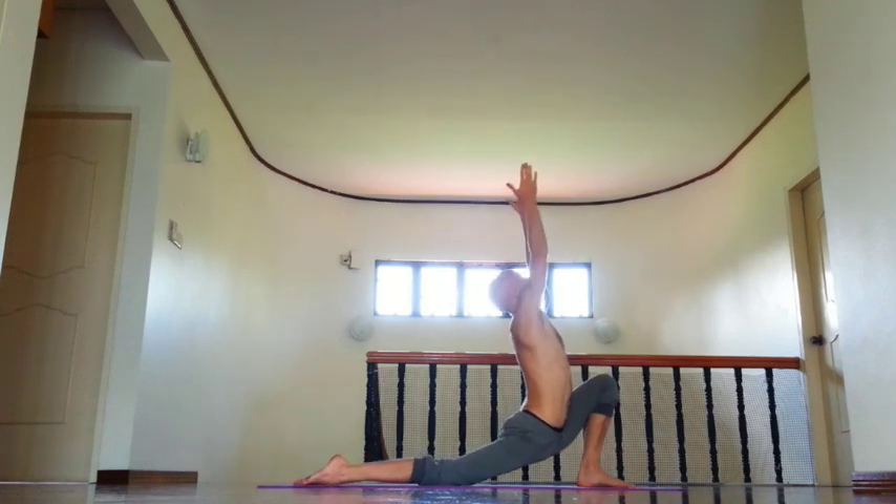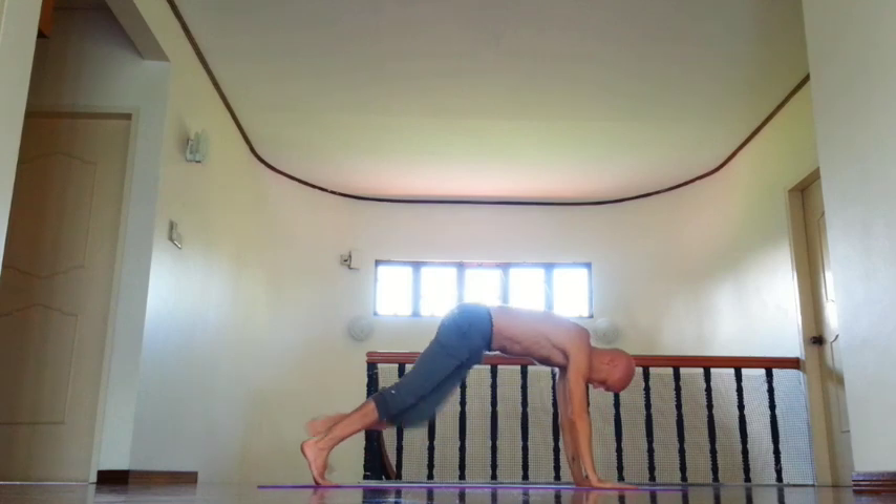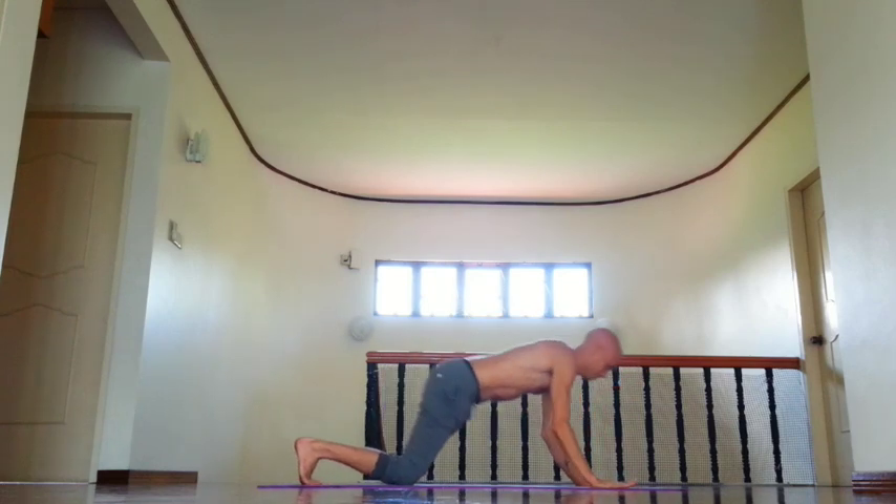Inhale, right leg back, chin down, move left outer groin back, then retention. And exhale, knees, chest and chin down.